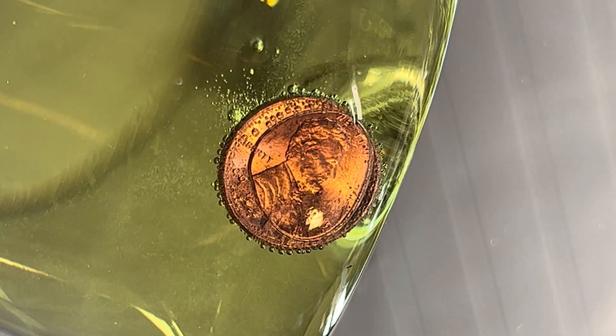Basically, I'm hollowing out a penny. You can see the bubbles coming from the four points where I sanded. Hydrochloric acid reacts with the zinc, not the copper.